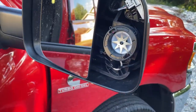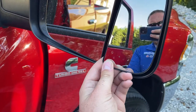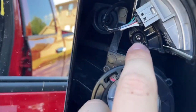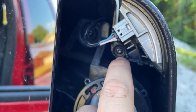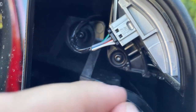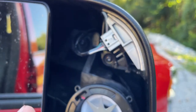Alright guys, so we got the mirror out. All you have to do is take this piece out. When it's in here like this, tilt it up. Put your finger behind there and pull towards you, and it should pop out. So this right here is a T15 bolt — you'll have to get a torque set and unscrew that. And undo this clip, and then that should pull out. And then you can put your new light in. So we're going to do that right now.